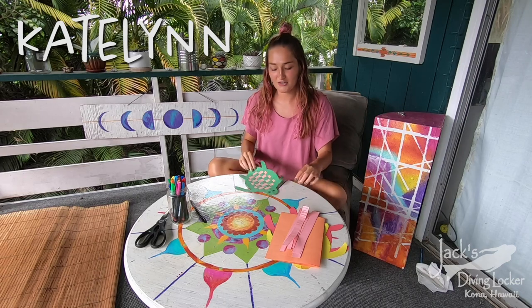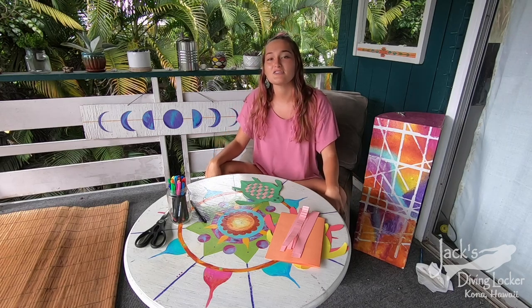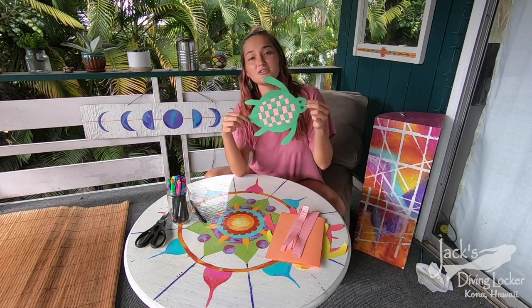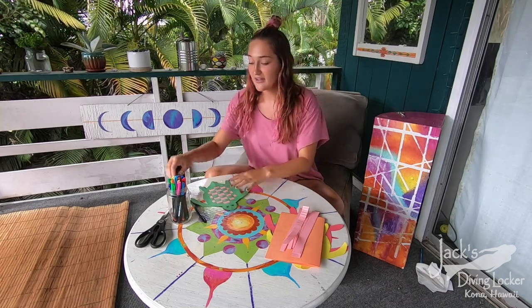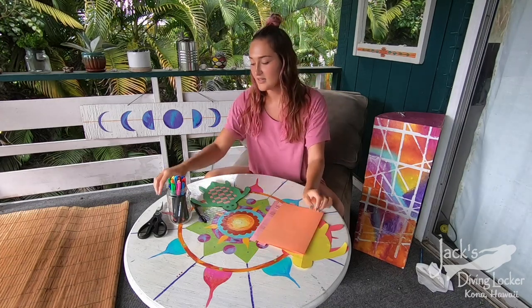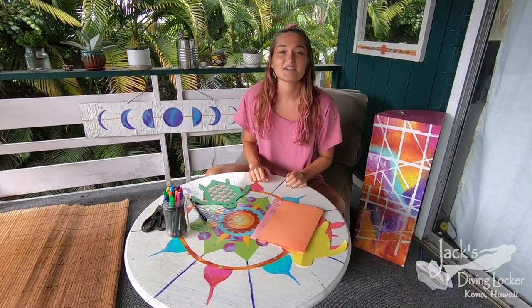Hi guys, I'm Caitlin and today for our craft corner we are going to be talking more about turtles for the Sea Camp extra credit. This is the woven turtle craft that you guys will be making at home — here is what it looks like in its final product. For this craft you will need some colored paper, just construction paper, some scissors, and some fun colored pens. Let's get started.